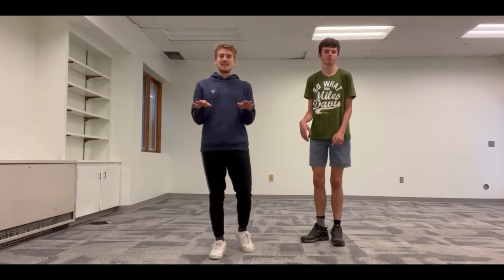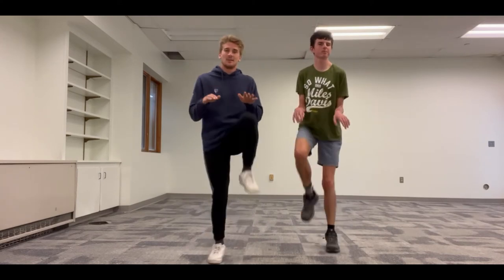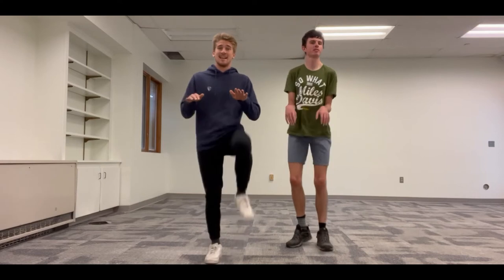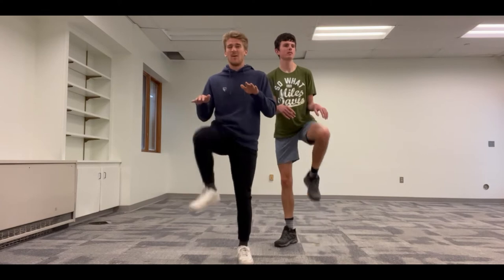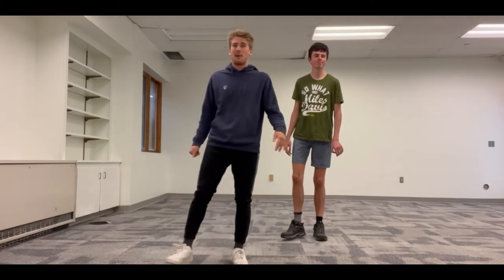Everybody elbows in, hands out, palms facing the floor. We're going a little bit faster. Ready? Three, two, one. One, two, three... Very, very good. We're getting our legs warmed up and now we've got the blood pumping in our legs.